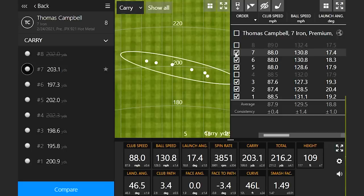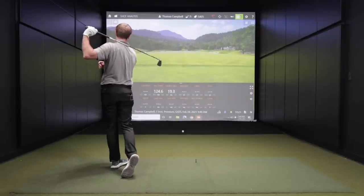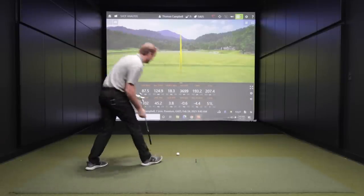Because let's face it, I particularly don't fit into an iron that is a game improvement iron. But as a human being, I'm not always going to catch it in the middle of the club face every single time. The outliers are important because we want to make sure we get away with those shots where we don't quite catch the middle of the club face.